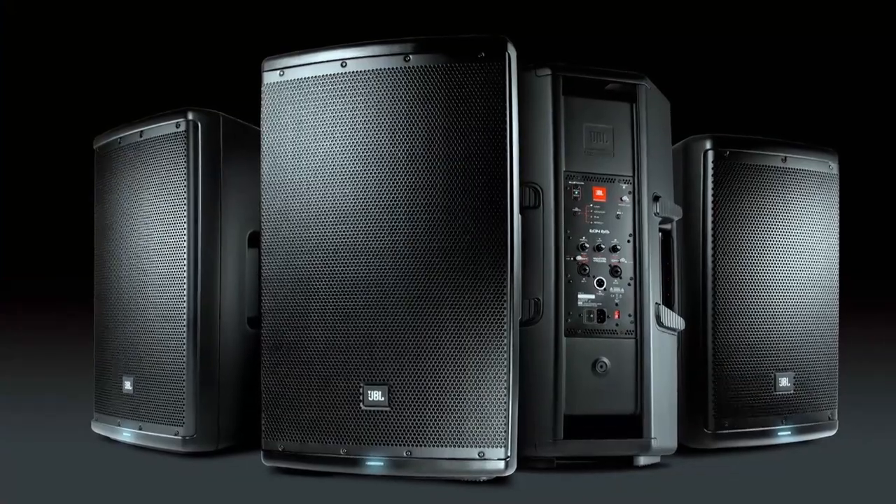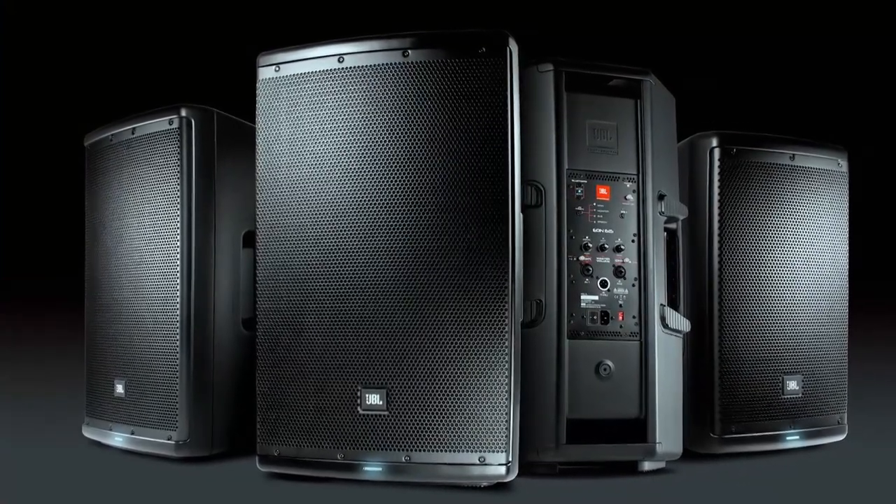Next to me is the EON 615 — it's a 1000-watt plastic powered speaker. There are also two other models: a 12-inch and a 10-inch version, so it's a complete family. I want to walk you through some of the unique features and functions of this product.